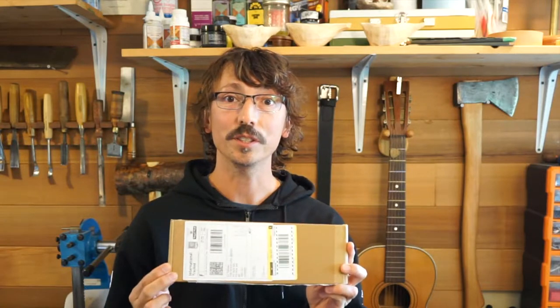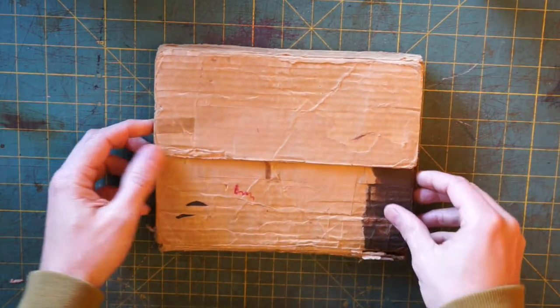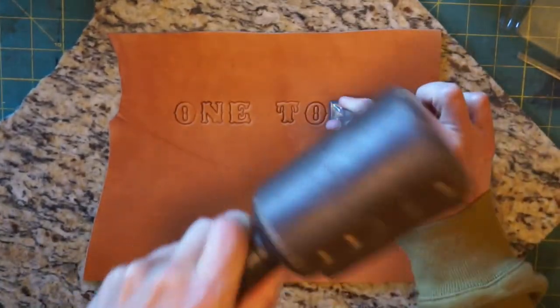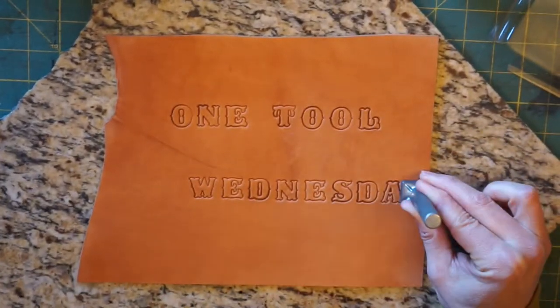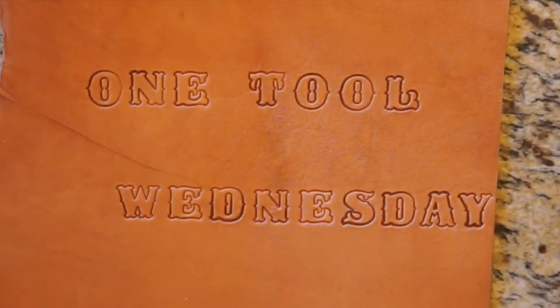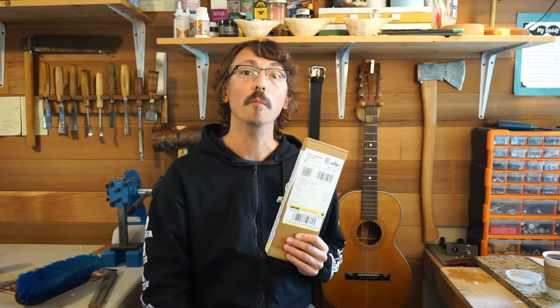Today I got a box from Wood Tools in the mail. On today's episode, I thought it would be really cool to do an unboxing video. I'm really, really excited. This is my first unboxing video, and it's my first tool from Robin Wood, or Wood Tools.